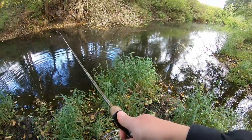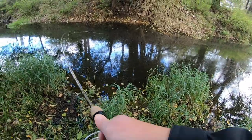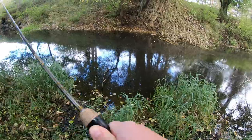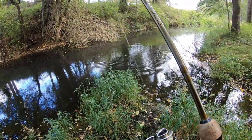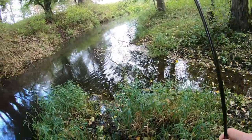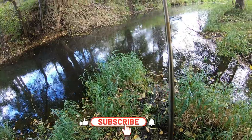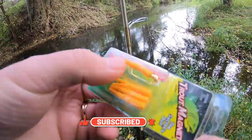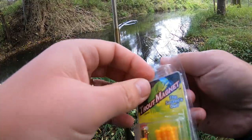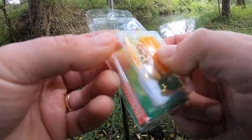Oh there's a fish — oh a little pike — he broke me off! A little pike broke me off guys. All right, well that stinks. I saw him come up and swirl on it. I'm throwing these little trout magnets and that hurts because I've only got two left now.